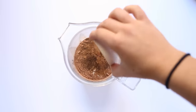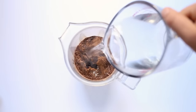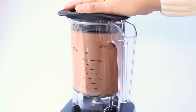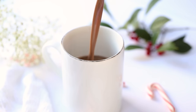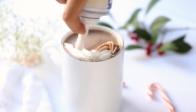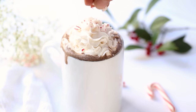You could also do this over the stove by just whisking everything together. Pop it in your blender and blend everything until it's smooth, then just pour it into mugs. You can top it with vegan whipped cream if you want — that's optional. I also sprinkled mine with some crushed peppermint candy.